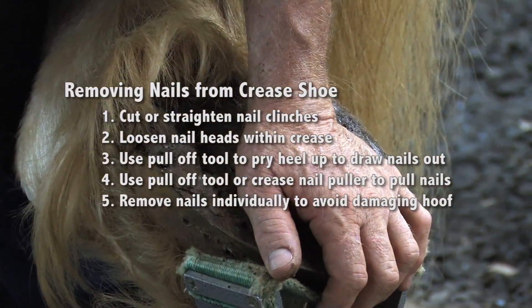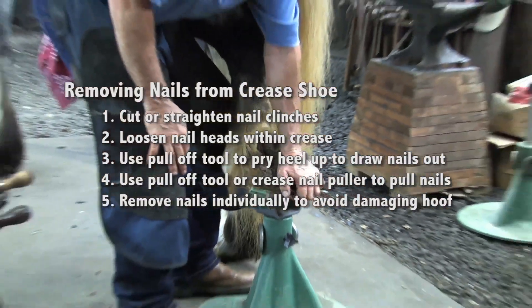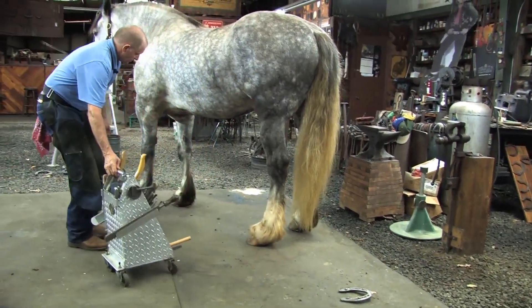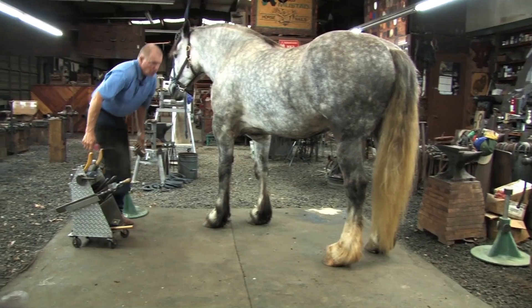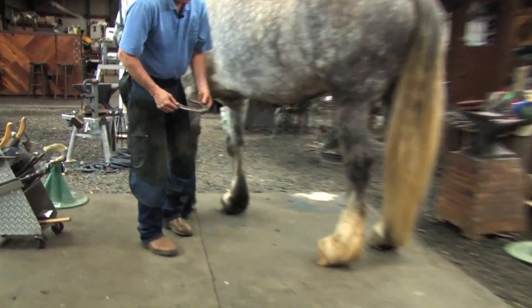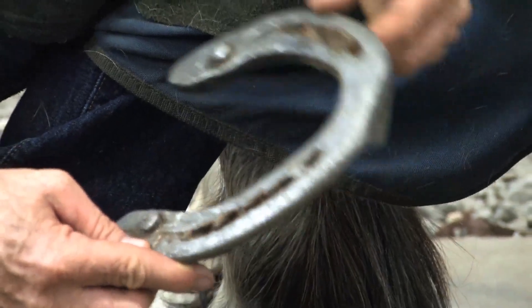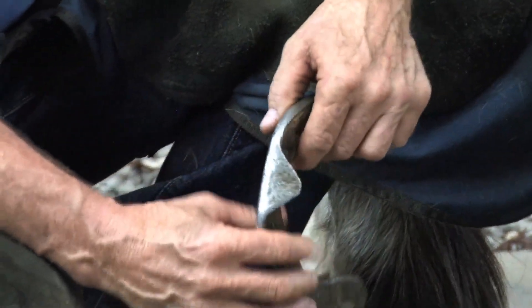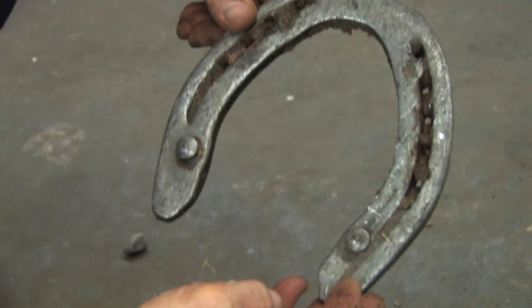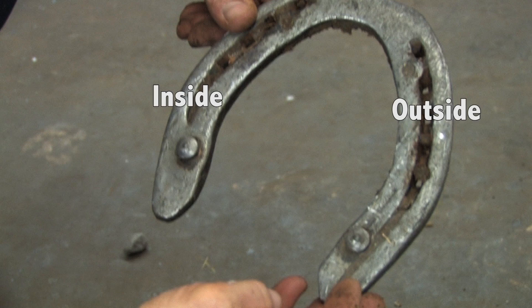We'll give them a break. When I set this hoof down, I'll palm it on the sole, take the stand out, and set it down. The wear of the shoe — he's wearing more on the outside. His feet tend to be a lot closer together than he is up above. Being aware of this, I need to give him a little more fullness on the outside and tighten up the inside to help him out with that conformation.